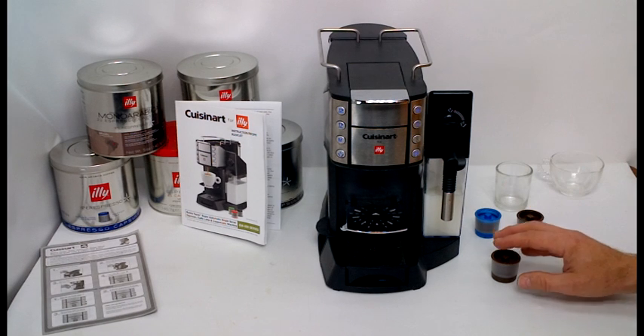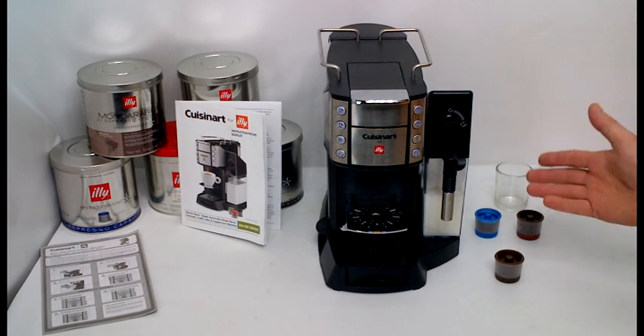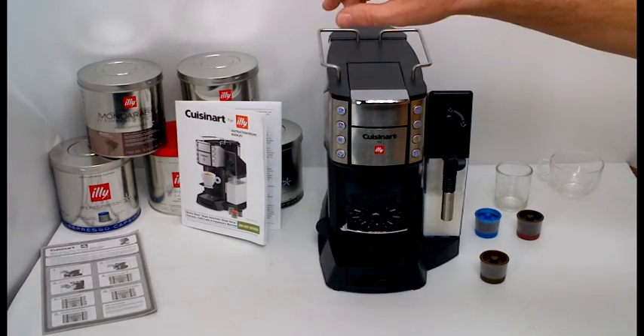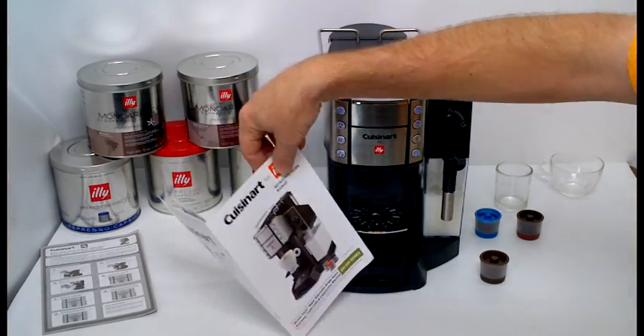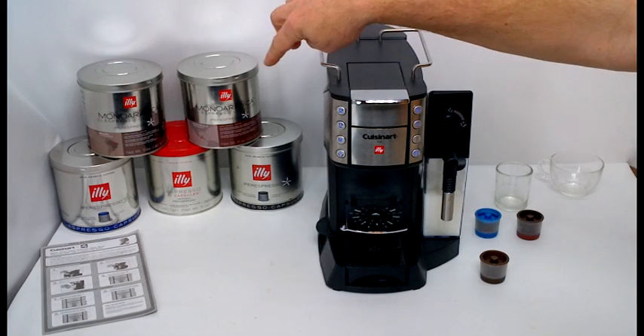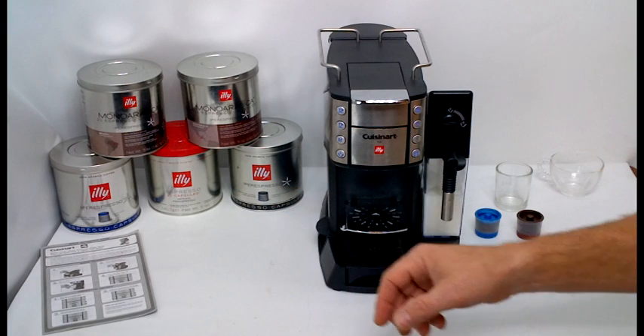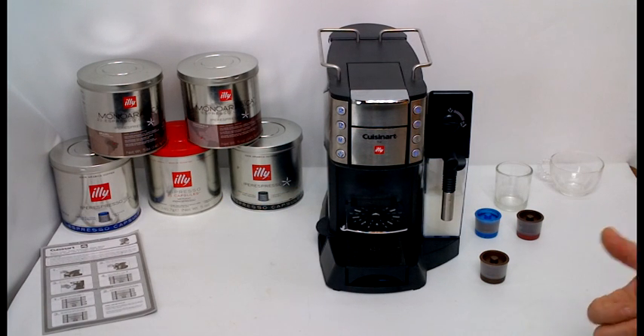This Cuisinart for Illy Espresso Maker is a handy automatic espresso maker. It only uses the capsules. Right now Illy has three regional versions, a couple of different roasts, a long version, and a decaf espresso capsules.